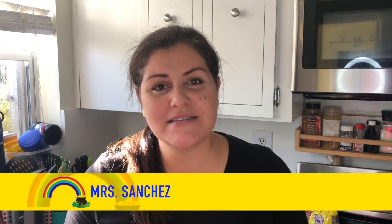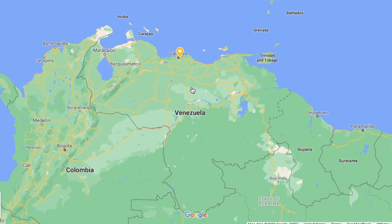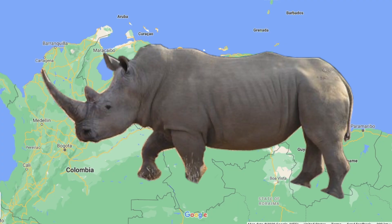Hello Nubhill Nuggets, this is Miss Sanchez. We're celebrating Hispanic Heritage Month. As some of you know, I am Hispanic — I come from Venezuela. Venezuela is a small country at the top of South America, and its shape is shaped like a rhino. In Venezuela we have a lot of customs that I could share with you, but I'm going to share one this morning.